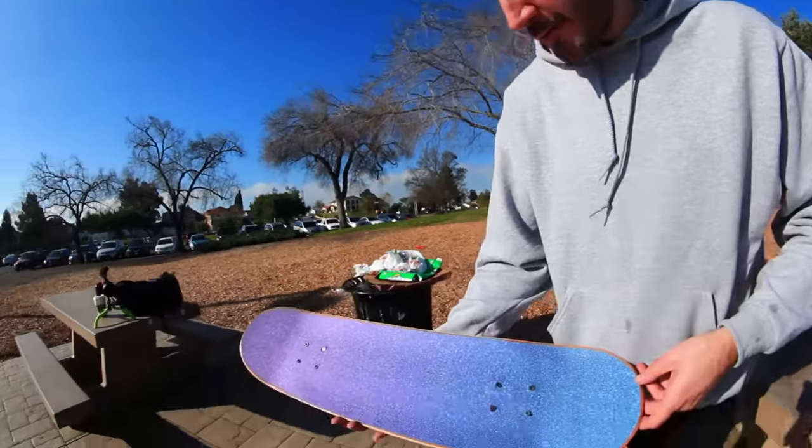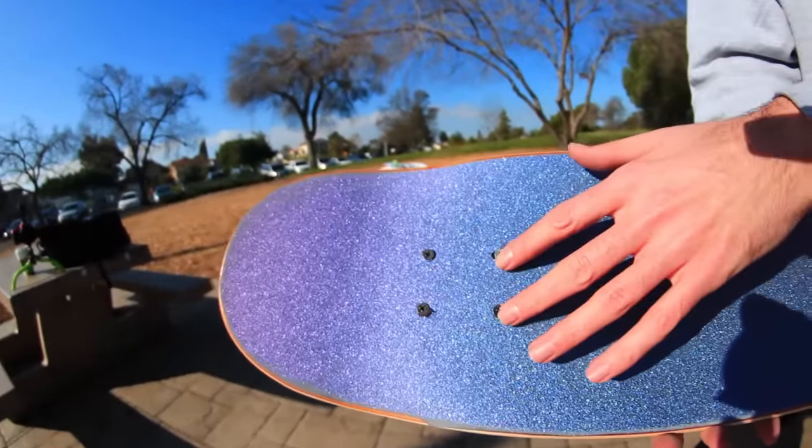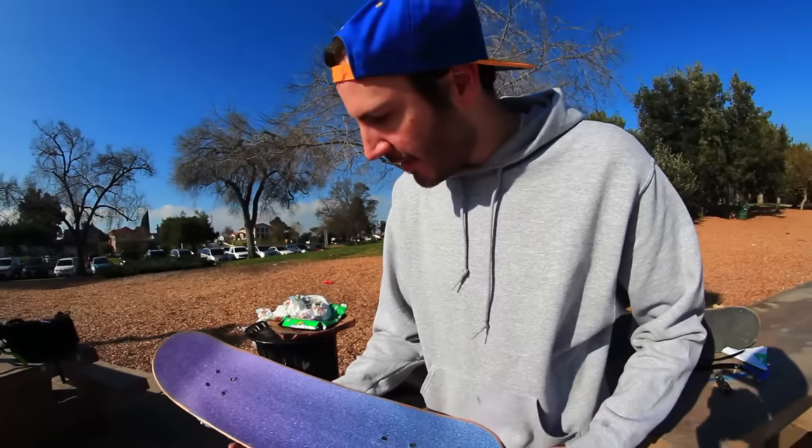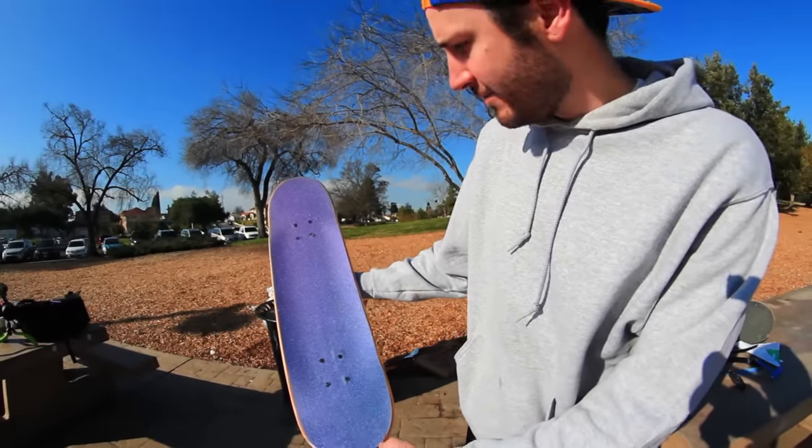All right, so here it is — I've set up the grip. Unfortunately it didn't turn out that clean around the bolts. I should have razor bladed it out, but usually it turns out okay. Anyway, it looks cool. To me right now it looks like it's purple.